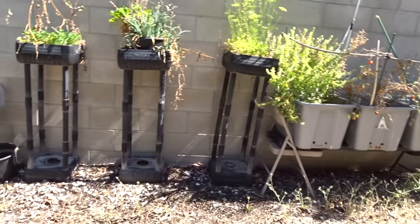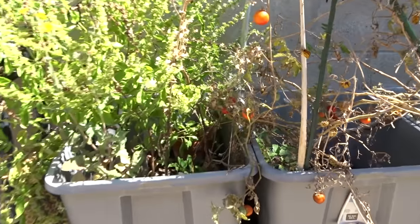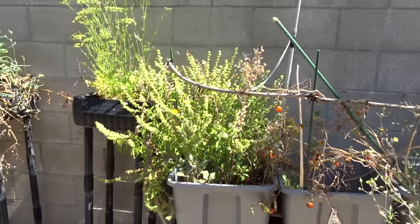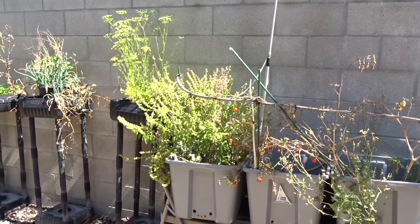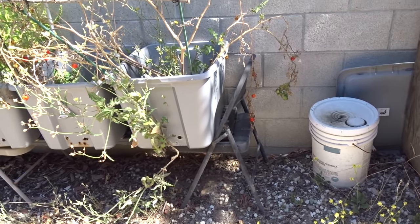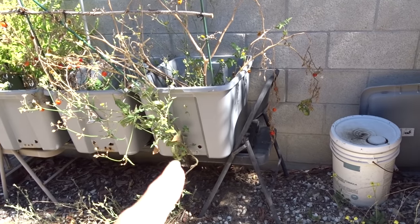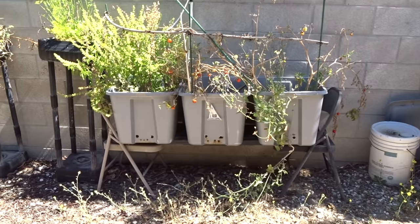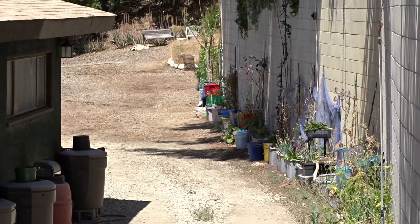I've got basil that grew all winter because it got tricked — it was growing in a plastic cup so it thought it was warmer than it was. I'm thinking basil, eggplant, and tomatoes for this area. And notice the chairs — these are folding chairs. I got those at Walmart Home Delivery with groceries for $10. You can use metal chairs — that's been on there for over a year. I just have a board across it and it works fantastic. It holds three totes. You can't beat that.